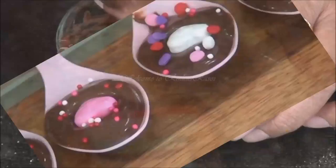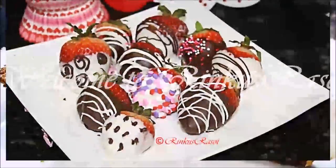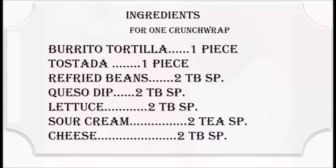Hi friends, welcome to Rinku's Resoy. I am making crunch wrap today. Crunch wrap is a Mexican recipe — it's a fusion version of two famous Mexican recipes: tostada and burrito. So let's start making crunch wrap.